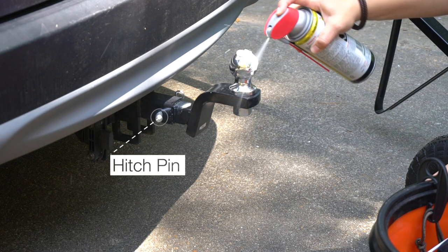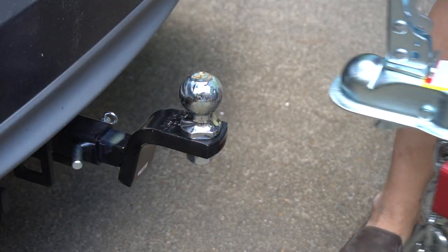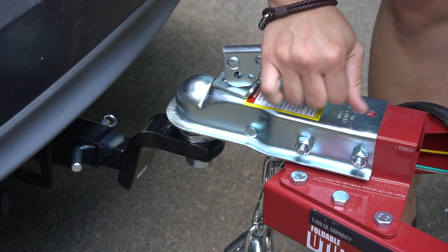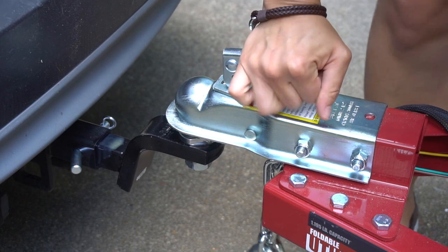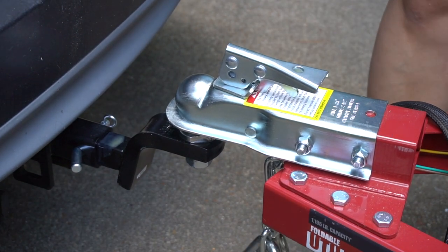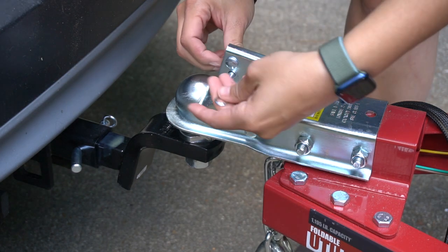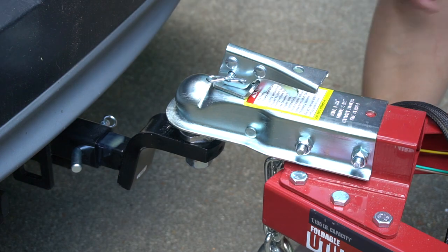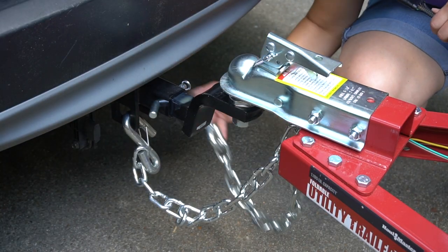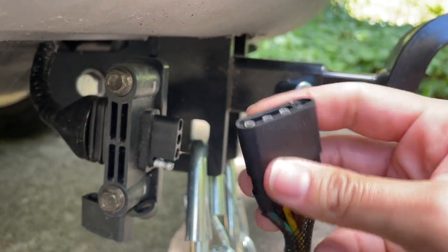I secured the hitch pin with the R-clip, lubed the ball, then placed the trailer coupler on top. Push down on the handle until the trigger locks into the slot. Pull up and down to make sure the hitch ball is fitting snugly in the coupler. Place the locking pin in R-clip to secure. Next, attach each side of the safety chain to the towing vehicle. Connect the wiring harness to the towing vehicle.